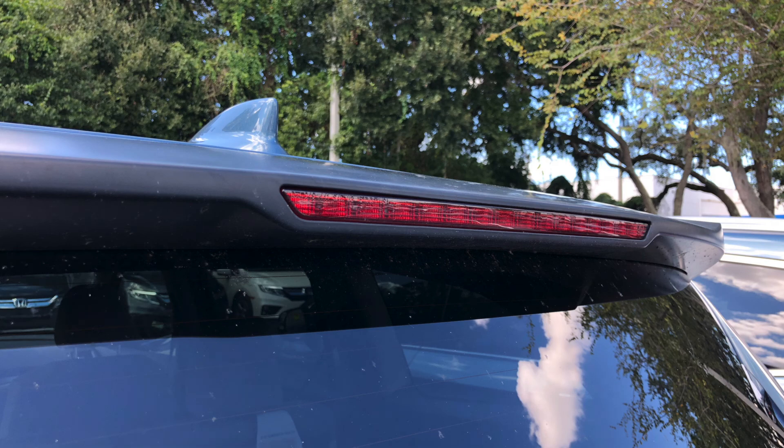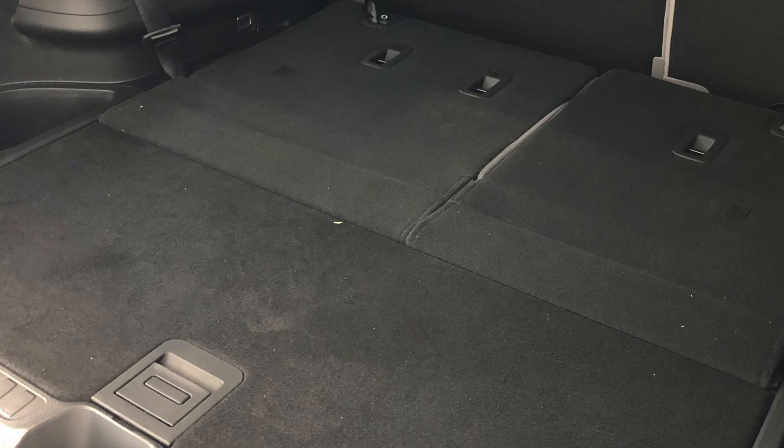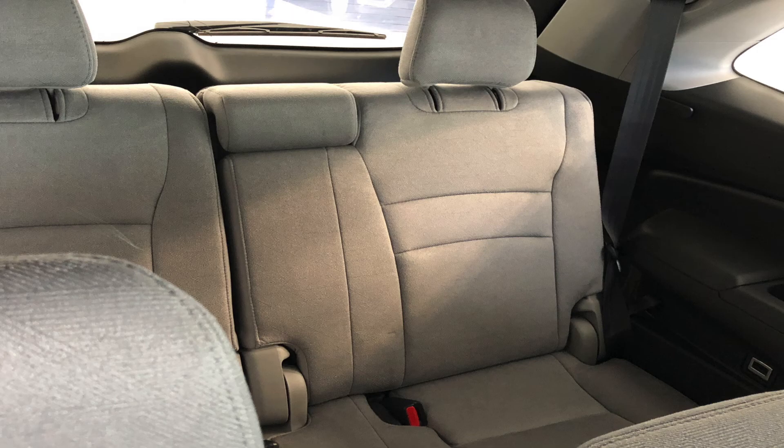On the back of the Pilot, you have a roofline spoiler, backup camera, and rear cargo area with third-row seating.